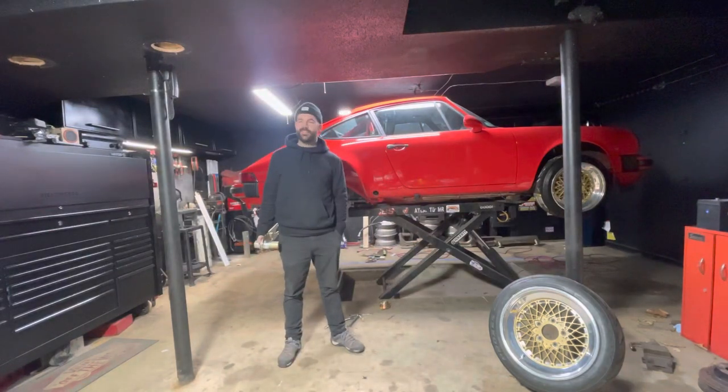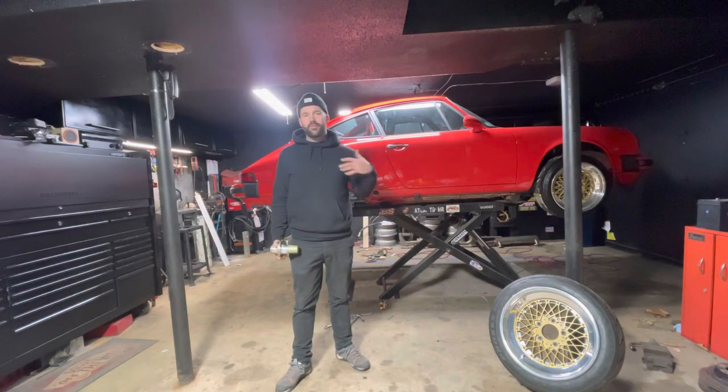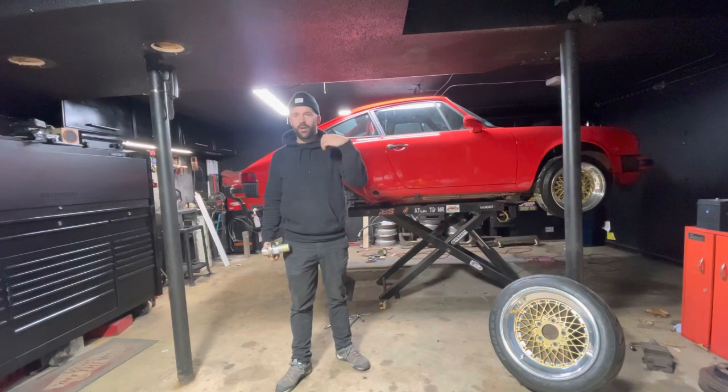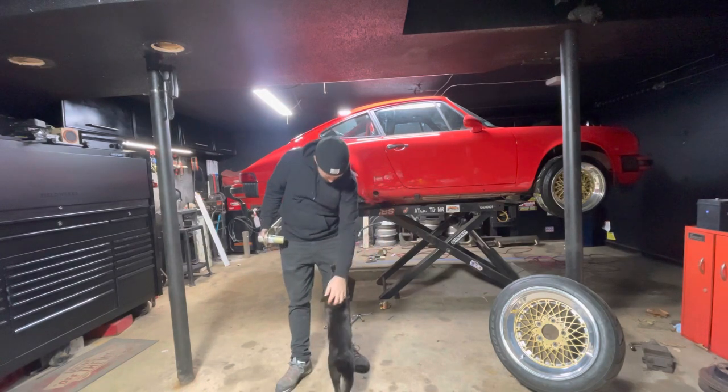This is my 1980 911 SC. I'm getting ready to put the motor back in, but I had to pull it back out to do some wiring because I put carburetors on the car. While I have everything out I started doing the suspension and just upgrading a bunch of stuff. They're old, all that rubber needs to be replaced, and I figured while I was in there with everything taken apart, let's get the wheel bearings done.